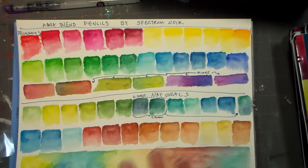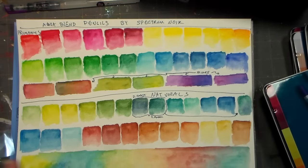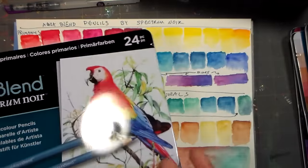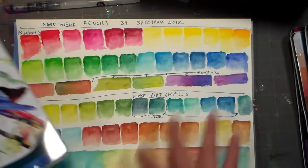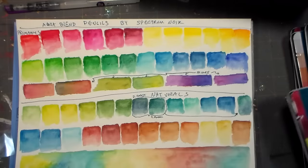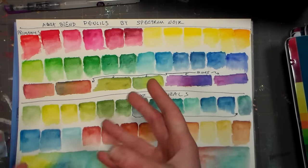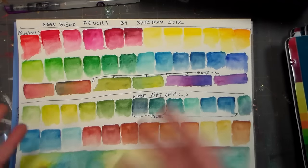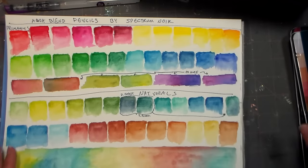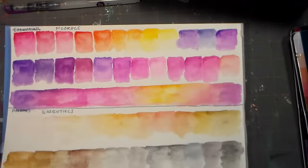If you want to start with one set to see if you like them, the Primaries is what I'd recommend. Since the sets don't duplicate between each other, you can buy the Primaries, try them out, and if you love them, buy the other three sets without duplicating. With other brands, if you buy a set of 12 and then buy a larger set, you'll have those 12 colors duplicated — that's a waste. That's something I love across the whole Spectrum Noir and Spectrum Aqua line.